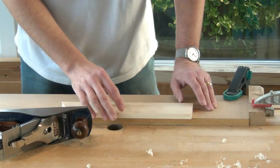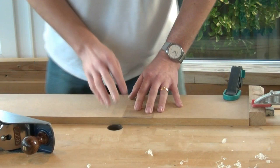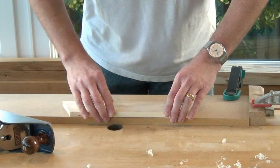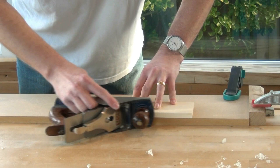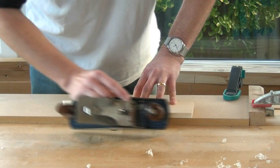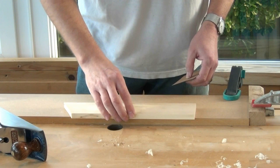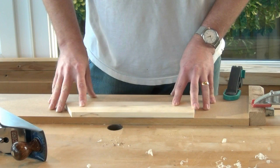If you try to plane something thin like a piece of veneer, holding it properly while planing can be quite difficult. So I then employ what's called the closed sandwich — I'll get another board. I've got two prepared exactly the same size and make a sandwich of them. That clamps the work, the veneer, in place and keeps it nice and flat. We can do exactly the same with that to prepare a lovely straight edge. So whether you use it as an open sandwich, or back it up and make it a closed sandwich for something thin, this very simple jig comes in really handy.